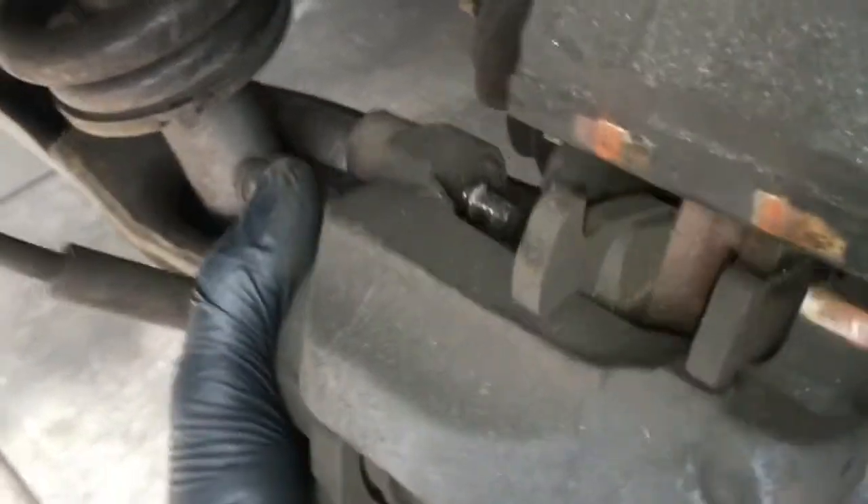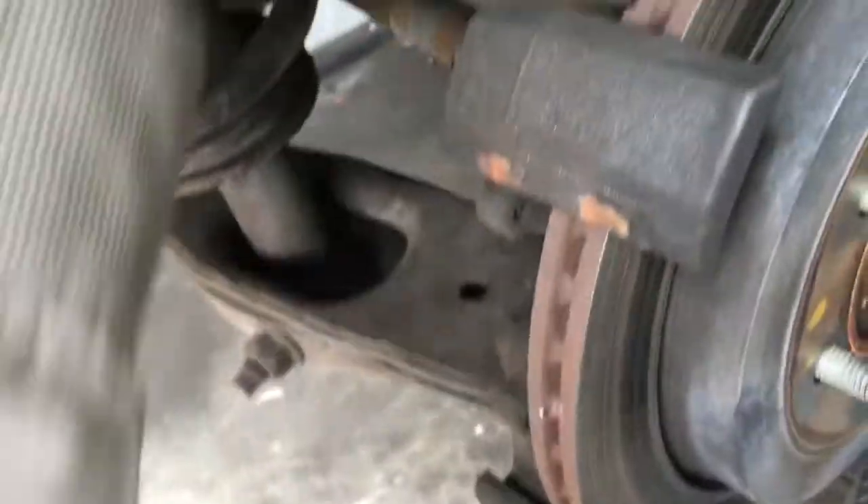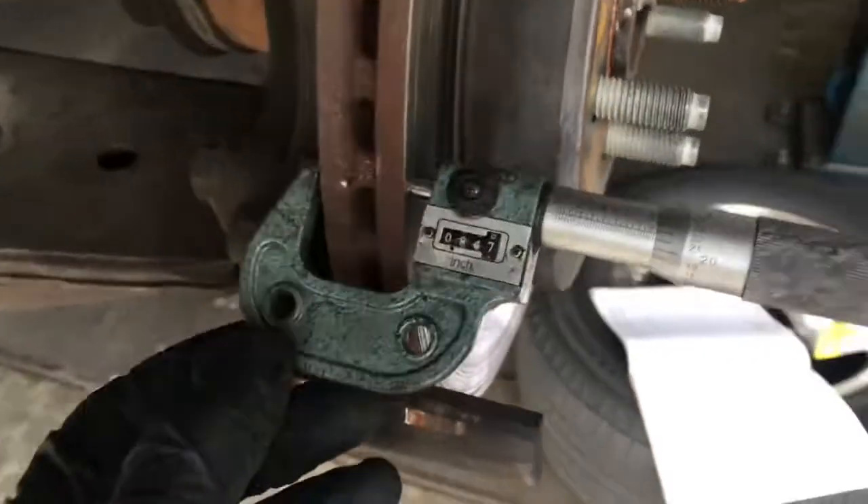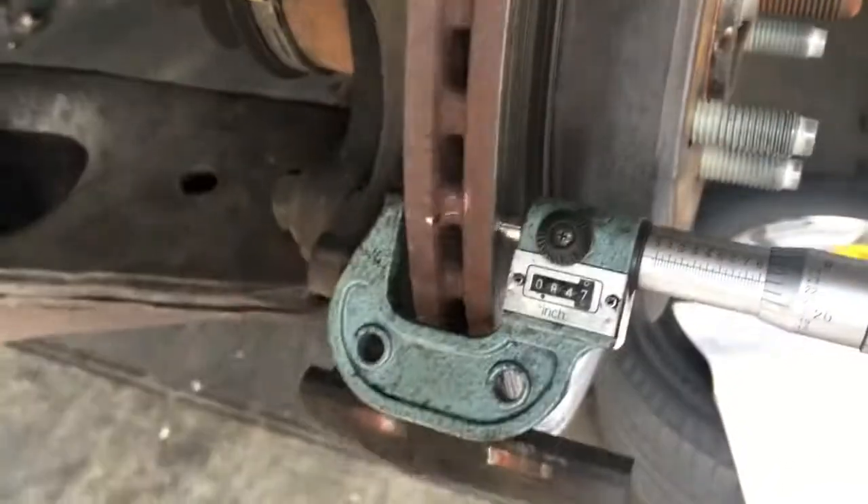Once you get those out, pull your caliper off. You can go ahead and set that up on the suspension. You're going to need a caliper mic like this to measure the thickness of the rotor — especially since it's gone metal to metal. You're going to do this in quite a few spots and try to find the absolute lowest spot to determine if you can machine this out.